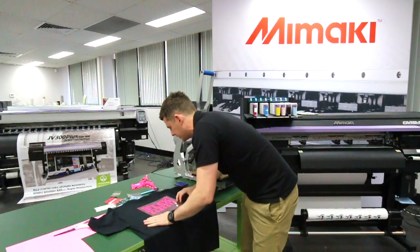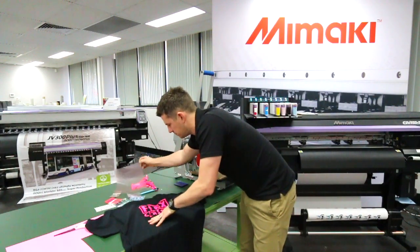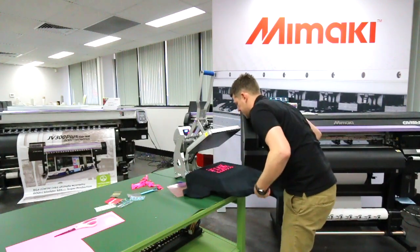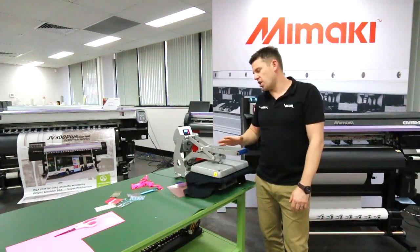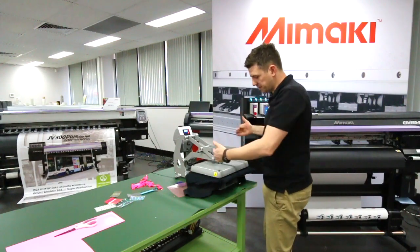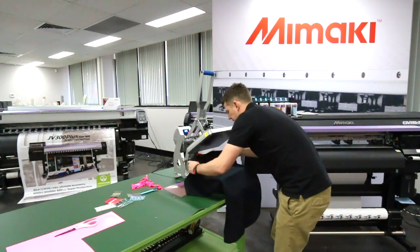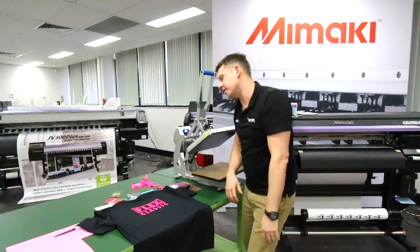Let it cool down just a little bit, and then what we want to do is peel that vinyl off. And there we are — we have our heat transfer. I often like to give a transfer a second press with a bit of cotton over the top so that you get a nice textured finish of that vinyl on the actual garment itself. I've just folded the bottom of the shirt over — often I'll have an extra piece of fabric to place it down — and that's given us a great textured feel in the vinyl itself, pressed right into the shirt.